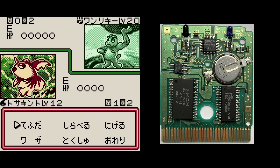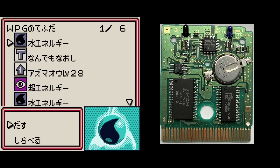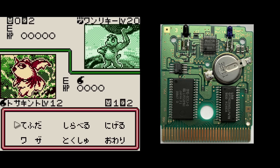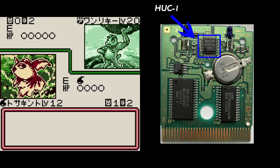Hudson Soft also made their own mappers — two of them actually — to use in their own games they developed. Oddly enough, one of these was another Pokemon game: in this case, the Japanese version of the Pokemon Trading Card game, which used the first iteration of the chip, called the HUC1.